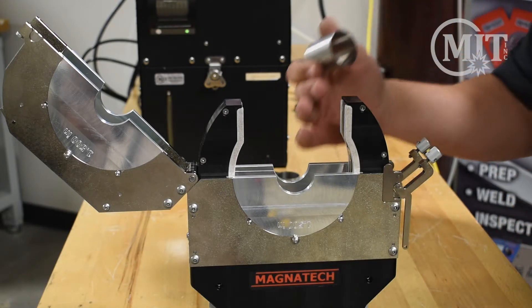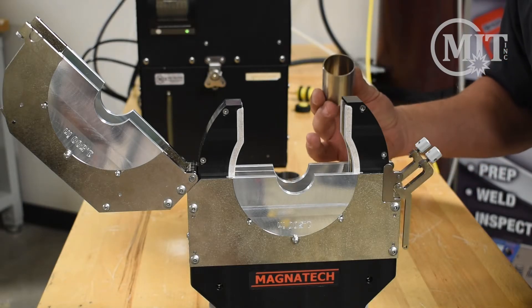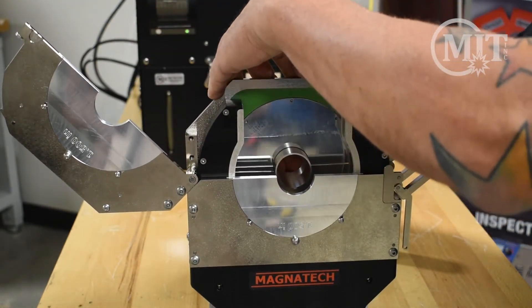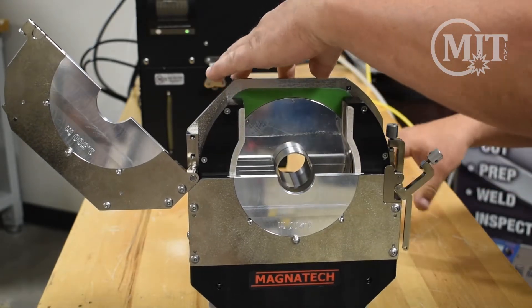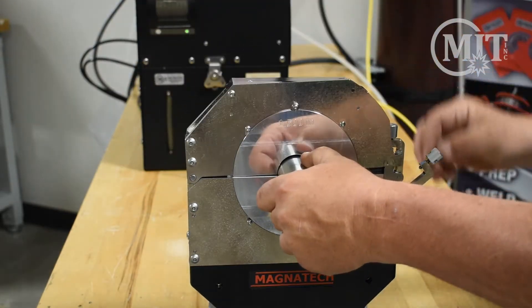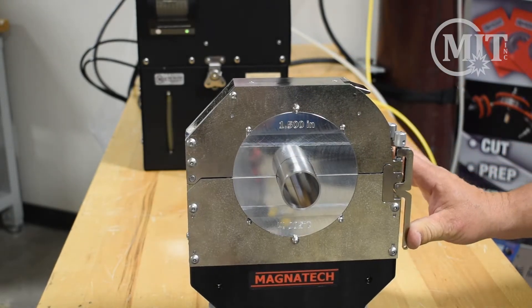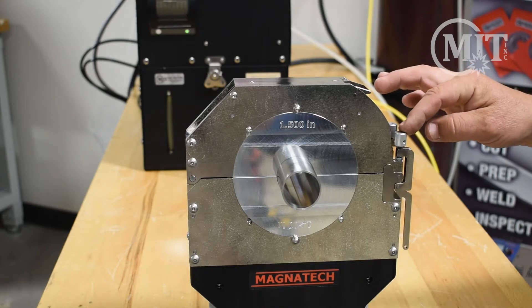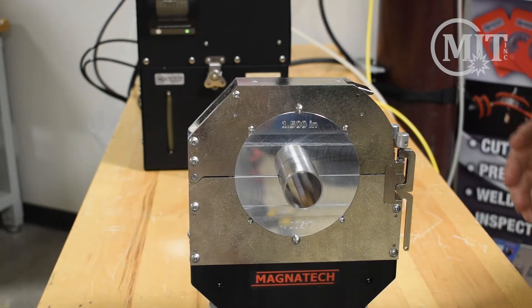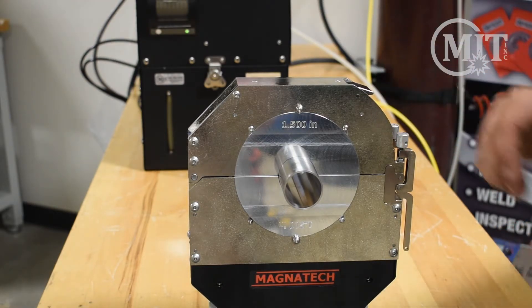Now that we have the tungsten in the tungsten holder and our quick release collets in, we're going to show you how to make a weld. Today we've got inch-and-a-half stainless steel tubing that we're going to weld. We'll line the tube up in the weld head — you'll notice these latch pins here. As I tighten the latch pin down, you have the ability to use the thumb screw to adjust the tension on your latch pin. Some tube or pipe has a little bit of ovality to it, and that adjustment allows for that.